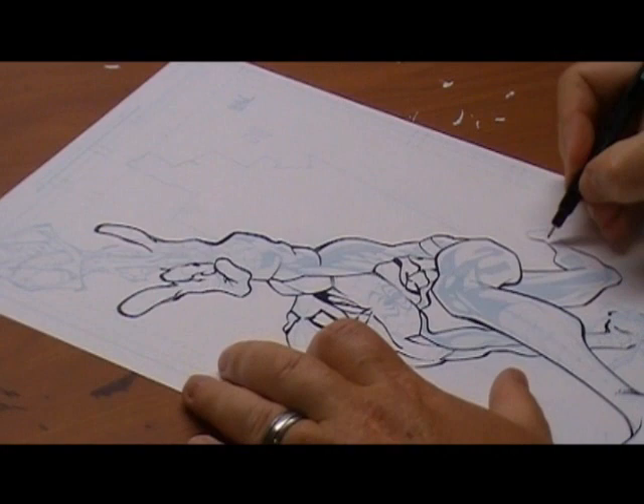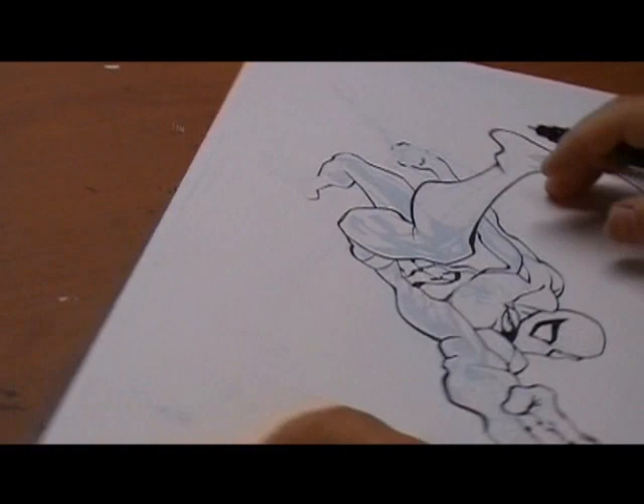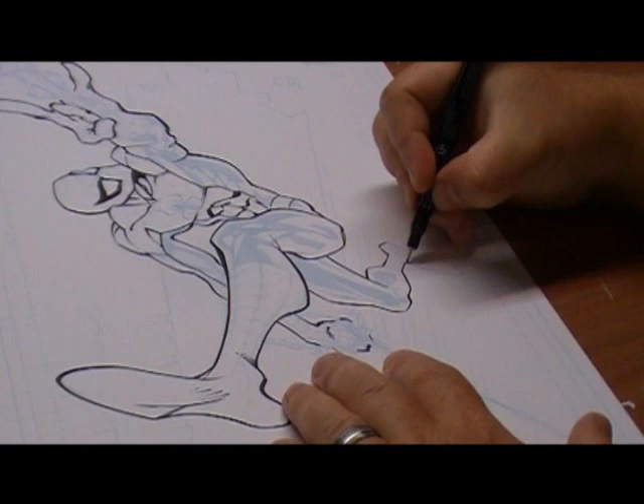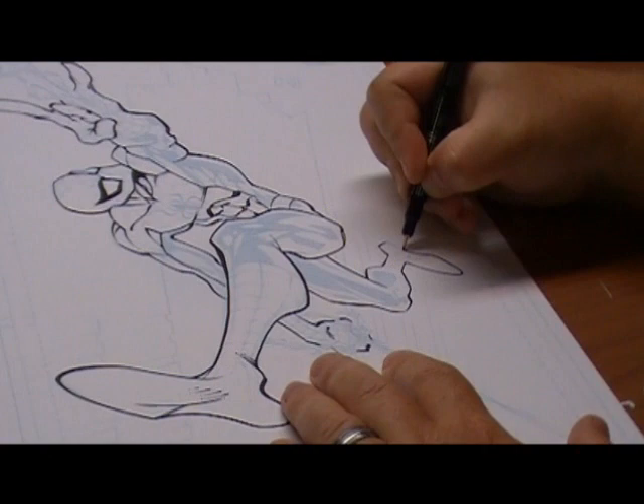You'll notice when I work these lines I try to make very thick to thin strokes. That gives the line a little bit more depth and makes it just a hair more dynamic than just a boring old straight line.